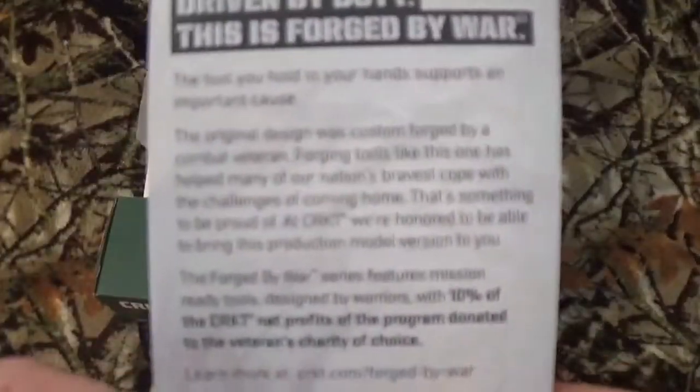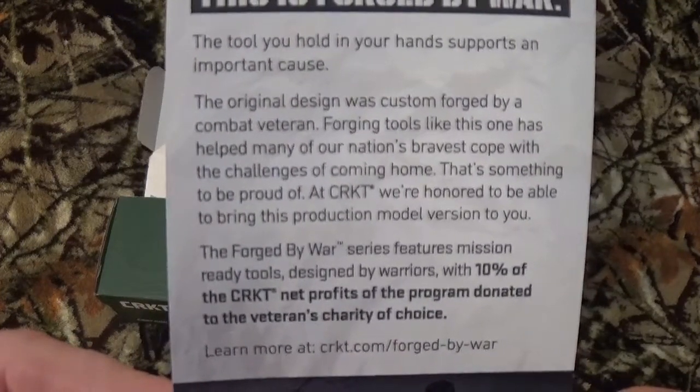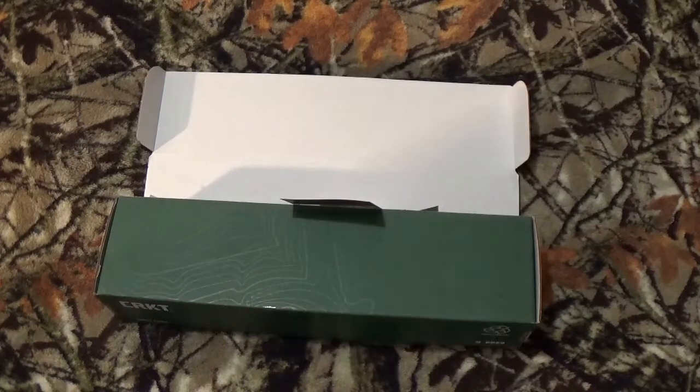Here's some info about the Forged by War program — go ahead and hit pause. Basically what it is, CRKT teamed up with Rian Johnson of RMJ Tactical and brought vets into the Forged so they could create tools or weapons or whatever they needed on the battlefield but didn't have. What I really truly like is with every single one of these, I think it's 10% of the net profits go right to the designer's charity of choice.